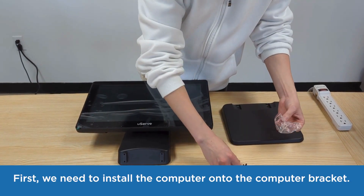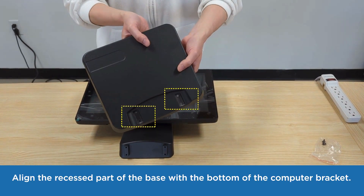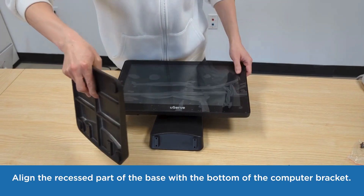First, we need to install the computer onto the computer bracket. Align the recessed part of the base with the bottom of the computer bracket.